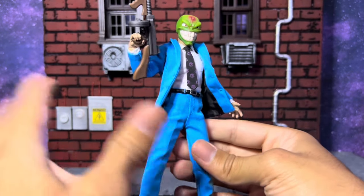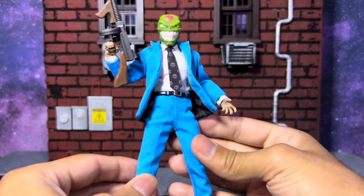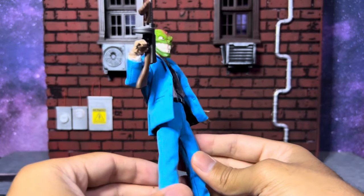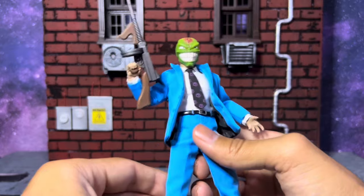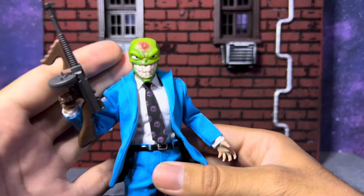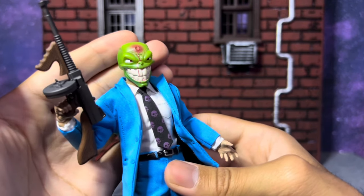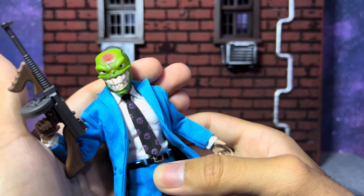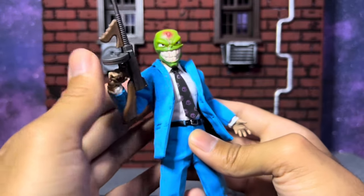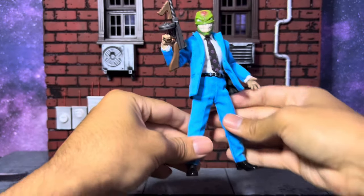I'm a huge fan of The Mask and his design. I love the way he looks. I wish we got the yellow suit as well — I don't really know why they went with the blue design. But beggars can't be choosers. I kind of played around with him and put a different head sculpt on. I really like this one — it looks so sick and savage, all cuckoo with blood dripping down his nose. Really cool looking figure.